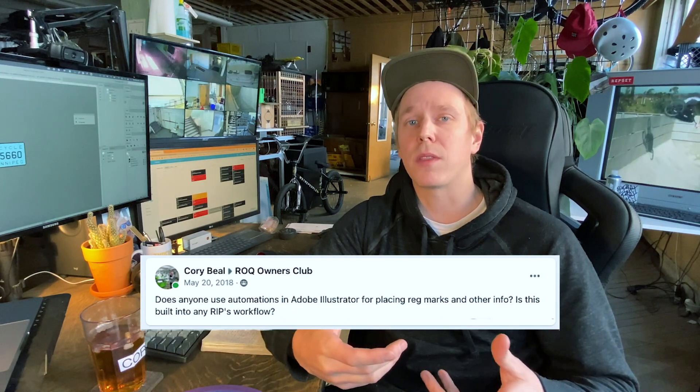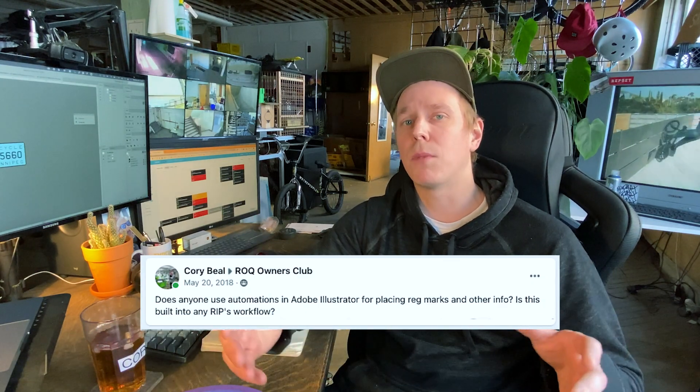So let's dig right in. For those who don't know, my name is Corey and I run a screen print shop. I made this tool to fix what bugs me while preparing files for output. I hated the time it takes to do robotic things like adding reg marks and labeling the steps. So I started asking online if there was a tool to help with this, and unsurprisingly, I got mostly crickets.